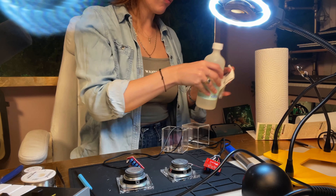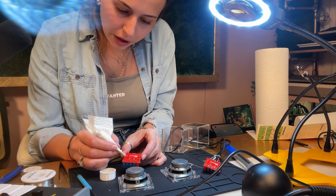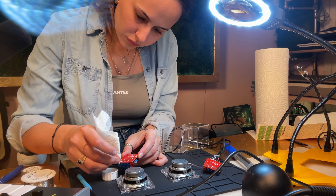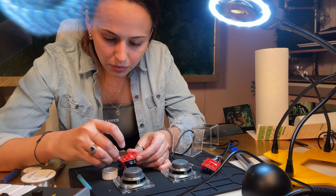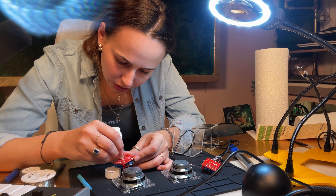Once you have finished soldering all of the components to your circuit board, a very important process is cleaning your circuit board. There is residue from the solder, the rosin, and the flux, and it can potentially cause a short circuit. You're going to want to go in with isopropyl alcohol and a paper towel.